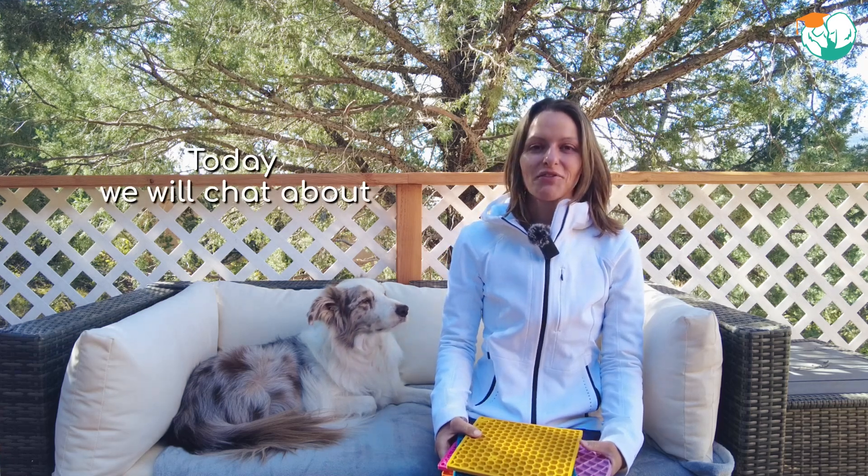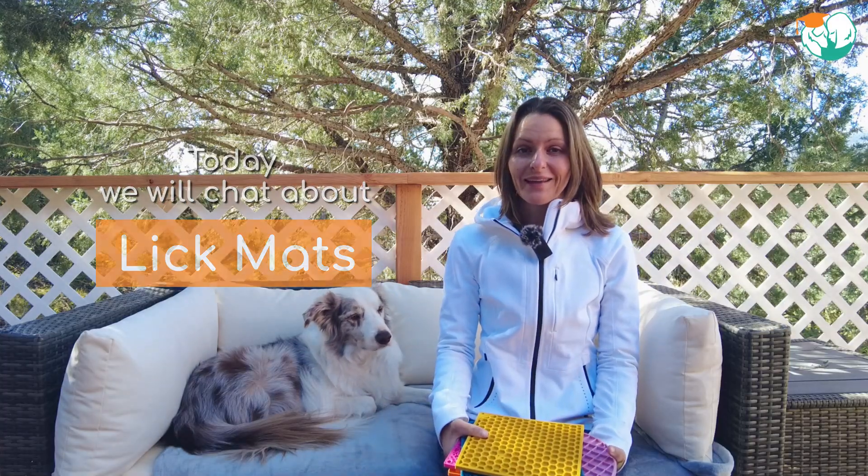Hi there! Today I want to share one of my favorite enrichment tools with you. Lick mats! They're affordable, reusable and highly effective.